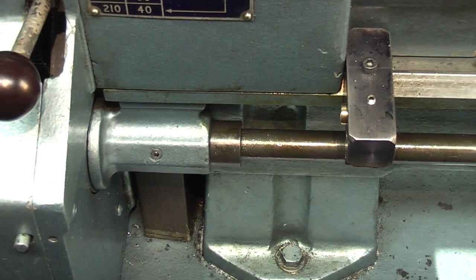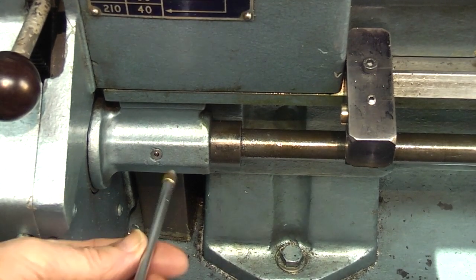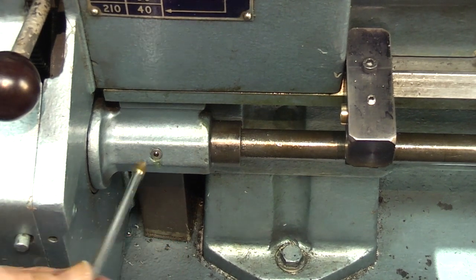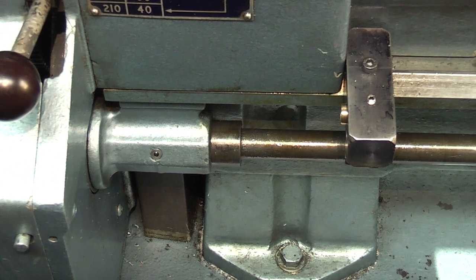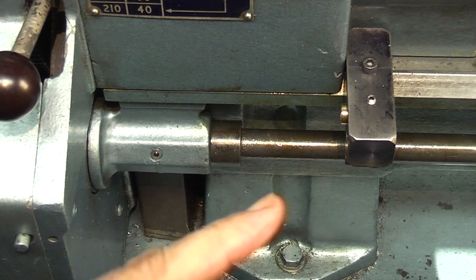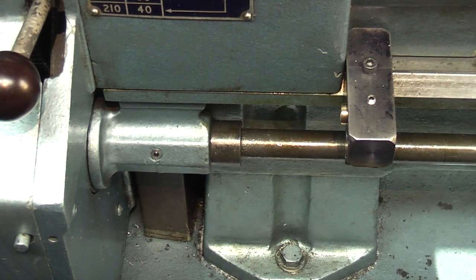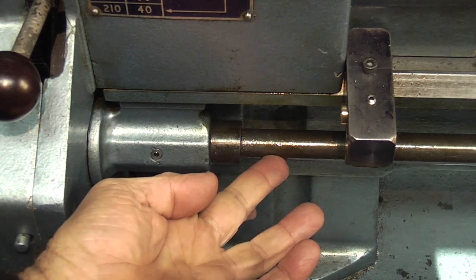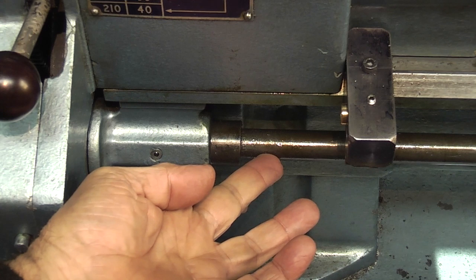So going lower down, there's another oiler here — this is the other end of the lead screw. Give that some oil. I always oil the lead screw every day if I'm using the traverse or thread cutting, because there's only one lead screw on this which operates both the traverse and the thread cutting via the half nuts.